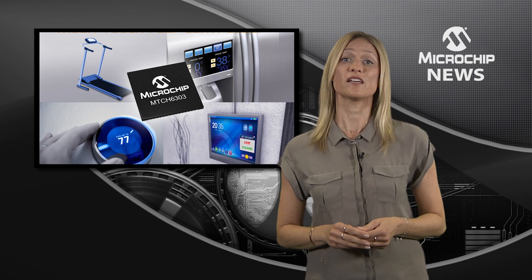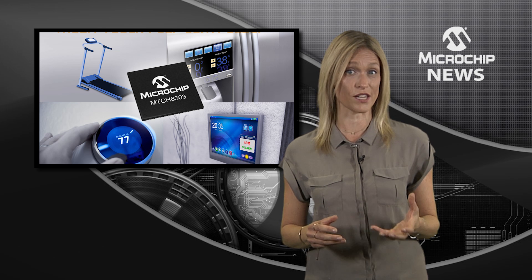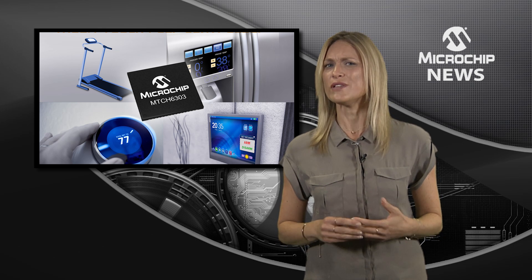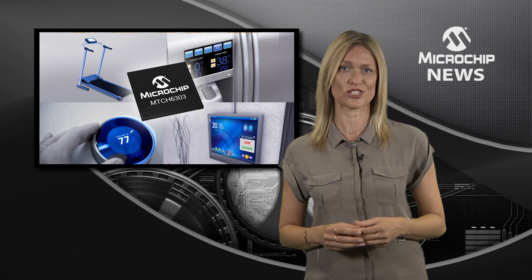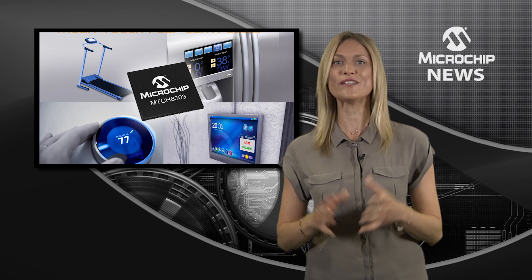Or team it with Microchip's GestIC 3D gesture controller MGC3130 to add unique free space 3D gestures up to 20cm and take your user interface to another dimension.